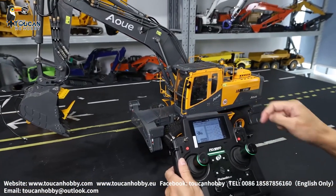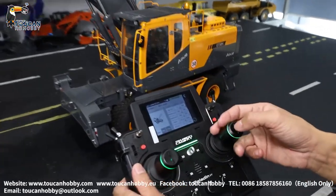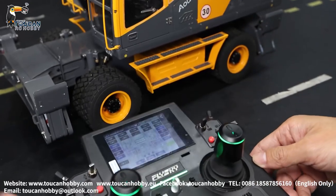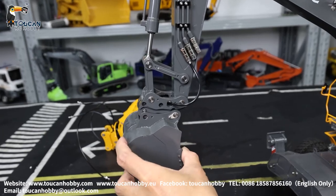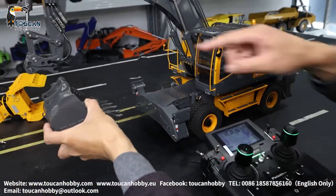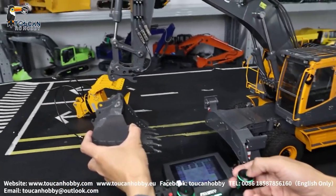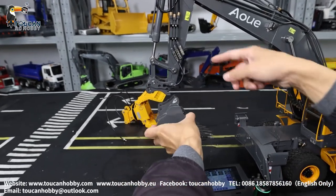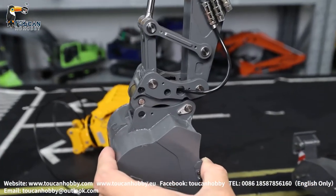Channel four is the quick connection — channel four is controlled by this switch, SWL key. It is for the quick connection for the bucket. Disconnect it — this one is now locked, unlock, lock. You can put the grab and the connection is the oil hose — you will be able to control the grab.